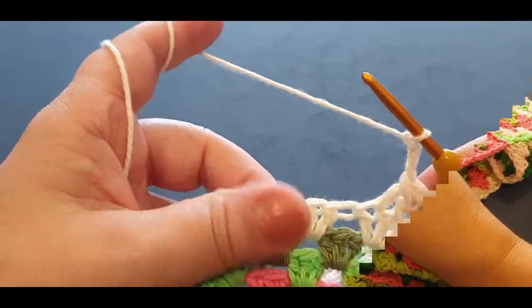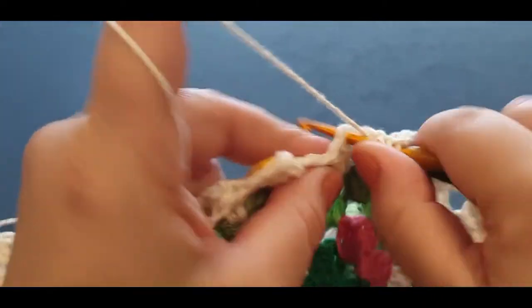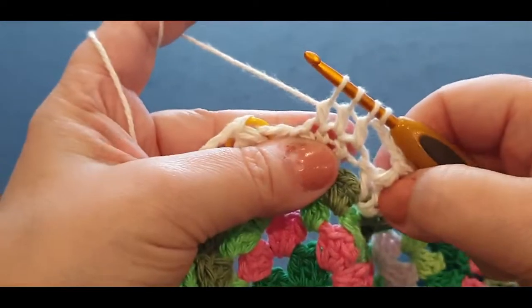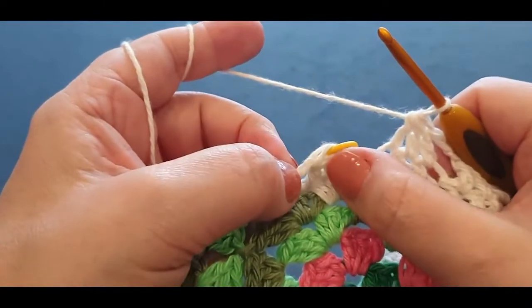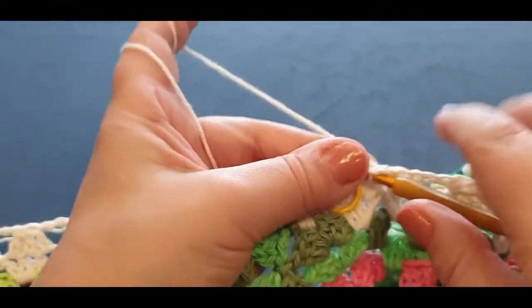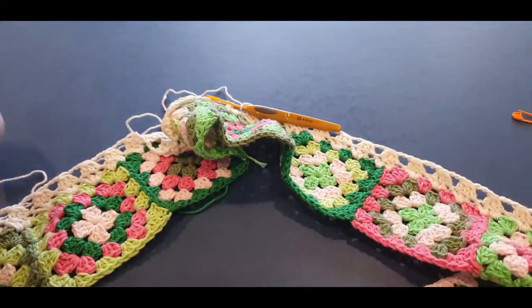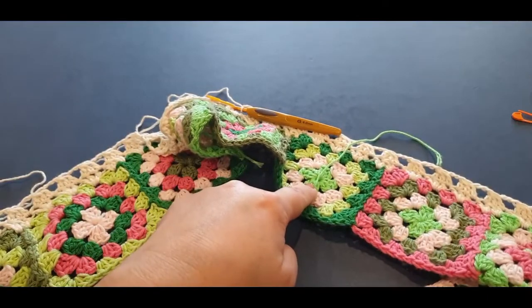Here I am at the end of the row. I have one cluster set left — one, two, and three. Pull that through. You still need to chain three here to join into that stitch marker — one, two, and three. When we join in there, we are not going to pass the cream through — we are changing colors. I'm choosing this green color — entirely up to you what color you'd like to use.